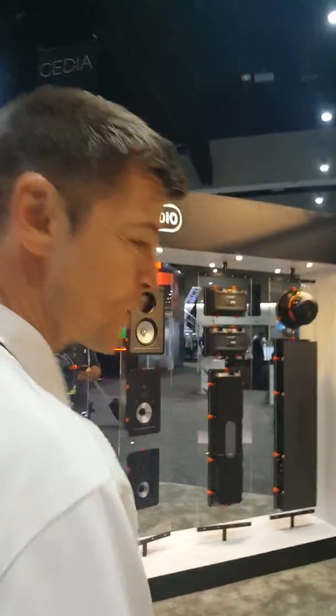Those look really good. What else do we got? So just behind you here — watch your step — we have something called the new Studio speaker. This is a shout out to the original Studio series from Monitor Audio that was launched back in 1989.